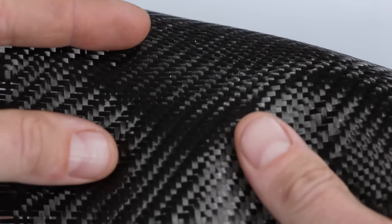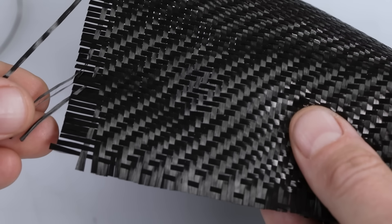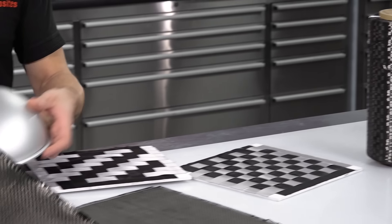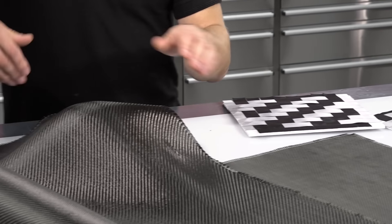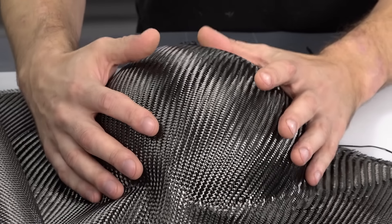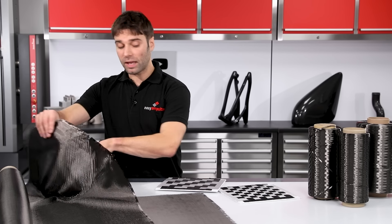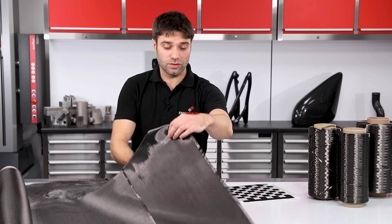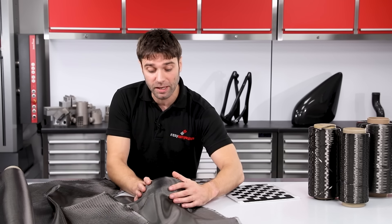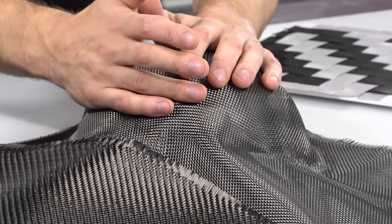The twill weave, having half as many intersections, is much more fragile so it will fray more easily, but with that it also follows contours more easily. Looking at how this drapes over a hemisphere, you can see straight away that it follows the contours very readily without any difficulty at all. Whereas with the plain weave you can see straight away that it doesn't want to follow the contours as easily — it can be manipulated down but it is more difficult to get it to follow tight compound curves.